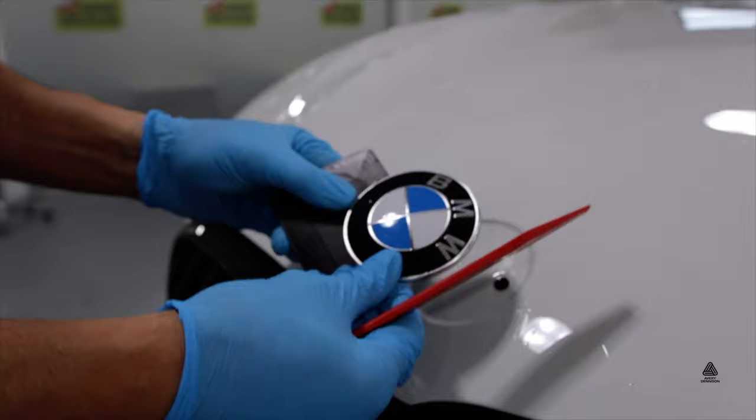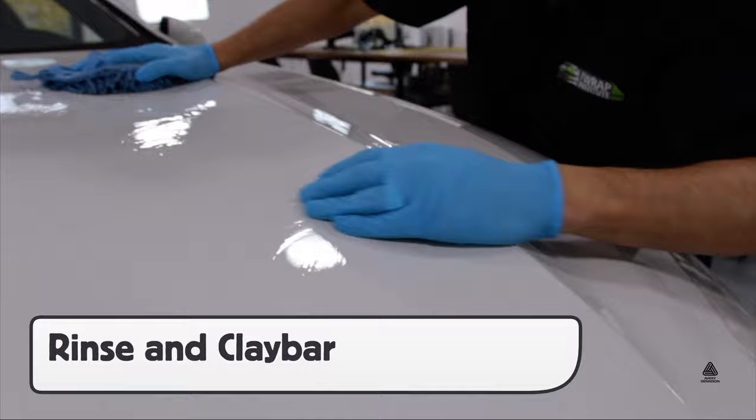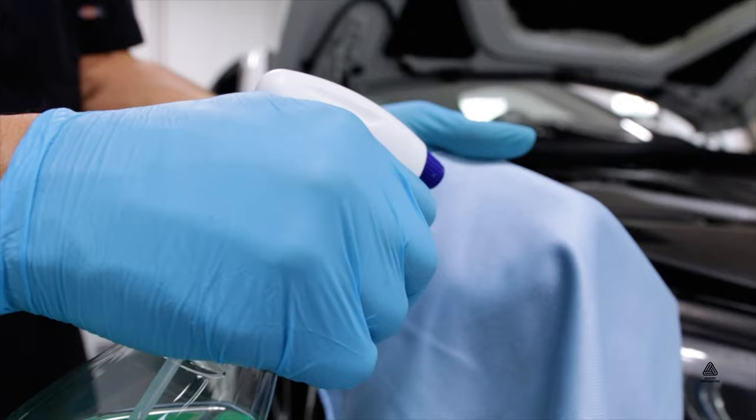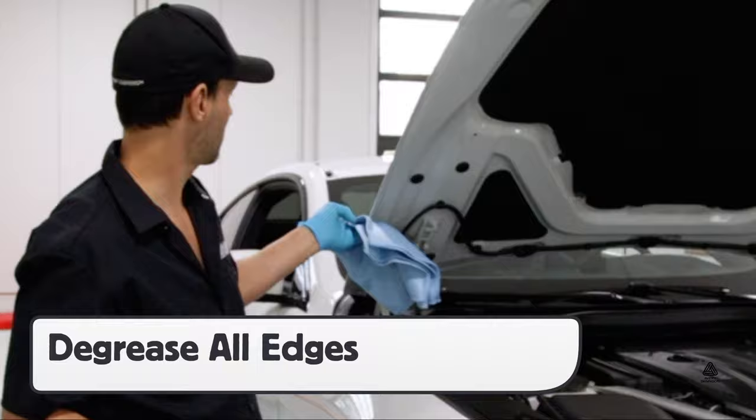With the hardware removed, rinse the surface, then be sure to fully clay bar the areas being wrapped. Also, open up sections like the hood in order to clean and especially degrease all the edges to help ensure long-term hold.